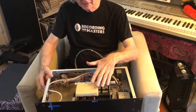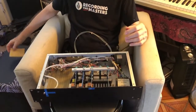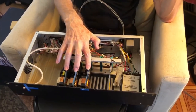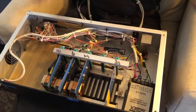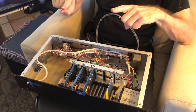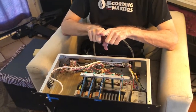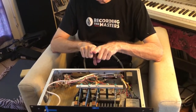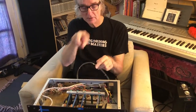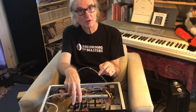Bill brought me three API 325 cards and said, 'Rich, I want to be able to sum three or four channels down to one mono output, and I want to be able to sum a bunch of channels down in stereo to two outputs.'